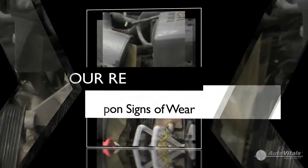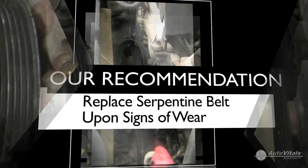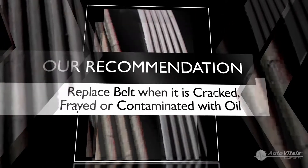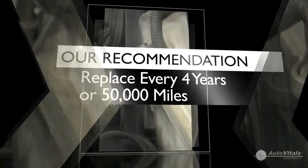A Serpentine Belt should be replaced as soon as it shows signs of fraying, if it is badly cracked, or is contaminated with oil. Most manufacturers also recommend replacement every four years or 50,000 miles for preventative maintenance.